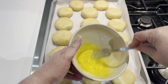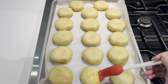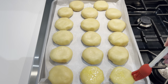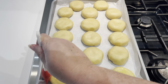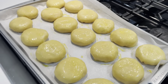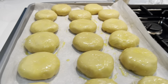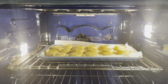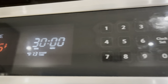Crack an egg into a small bowl and beat it well with a fork for the egg wash. Using a pastry brush, make sure to get not only the top but also the sides of each knish, as this creates a beautiful sheen and golden color when baked. Then pop them into the oven on the center rack and set a timer for 30 minutes.